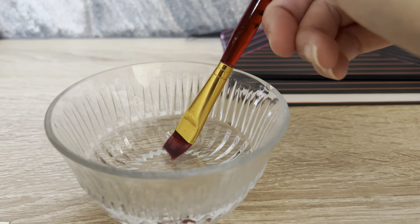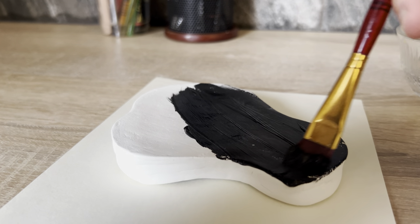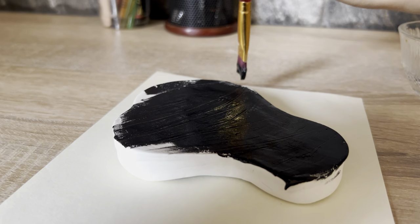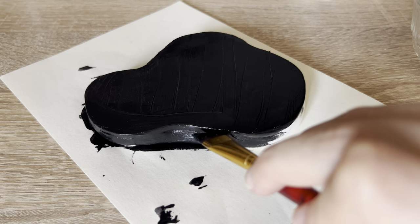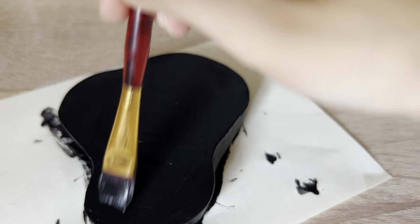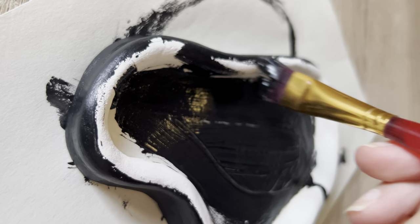This is my favorite part — the painting. I used black acrylic paint from the brand Amsterdam. When the bottom dried I started to paint the top of my design. Don't worry, the name that you wrote won't be removed.